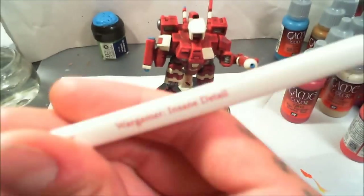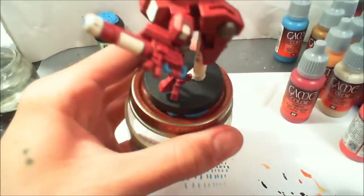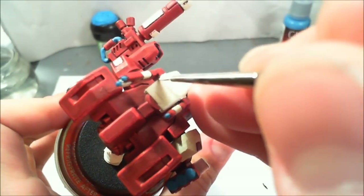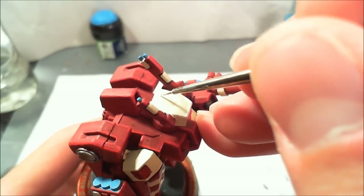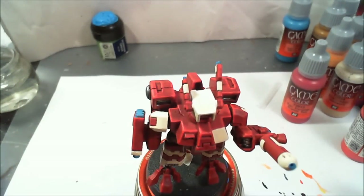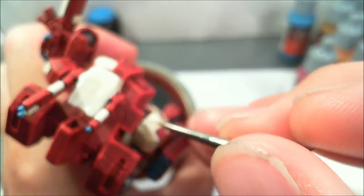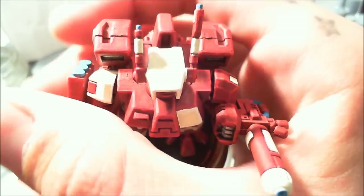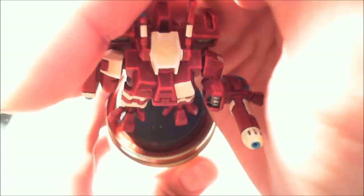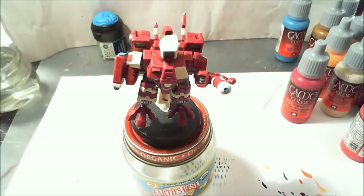Now I'm taking white from Game Color and the same Insane Detail brush. I'm going to add a line highlight to all the upper parts of the Elphic Flesh paint we had added on. I'm only doing one highlight color to these due to the lightness of the paint. You could mix one part Elphic Flesh to one part white for a secondary highlight, but it's such a light color that the white alone will get a nice highlight and show the definition you want. It's hard to see on camera, but it does add difference and definition to the model — you can see it around the helmet and shoulder pads.